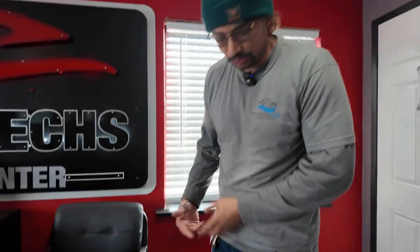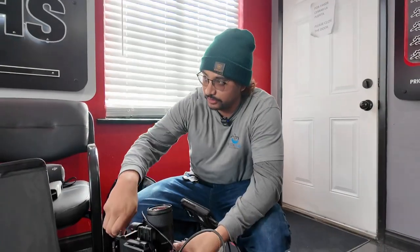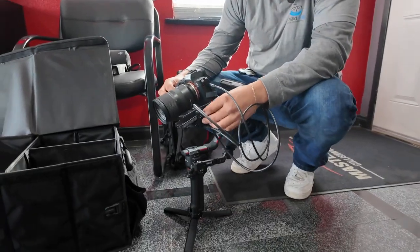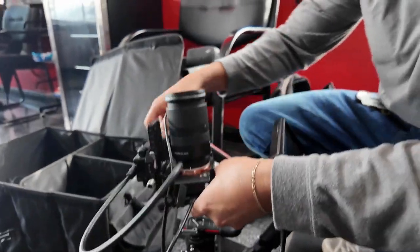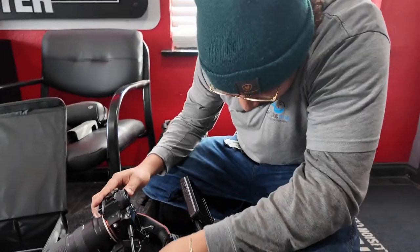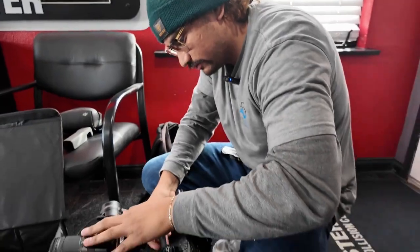Ernie doesn't know how to balance the gimbal yet, so I'm gonna show him once again how to balance it. First we start with this one — that's our main thing, this is holding our camera. Looks good enough, we're gonna slide it forward a little bit. Let's do like 50 mil. Now we're gonna work on the vertical.